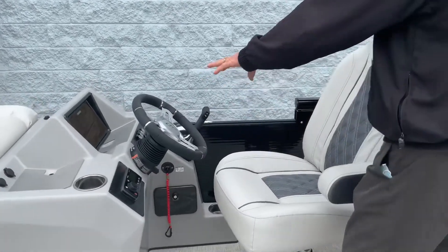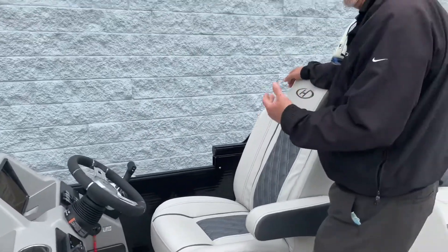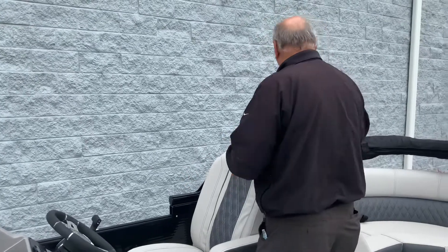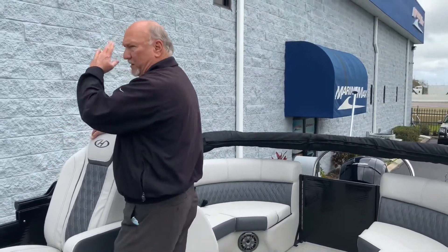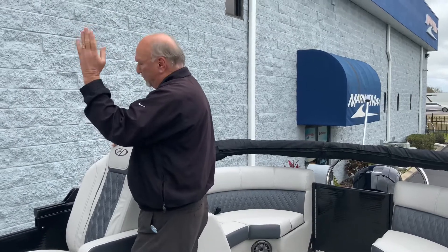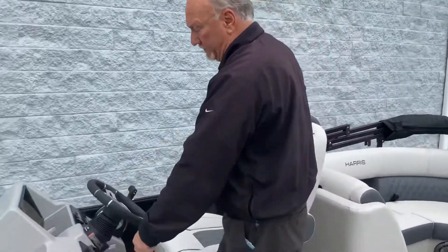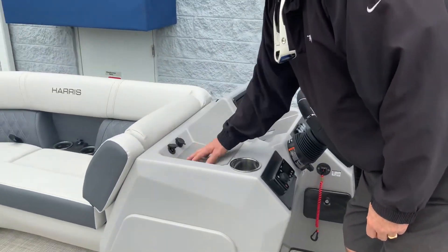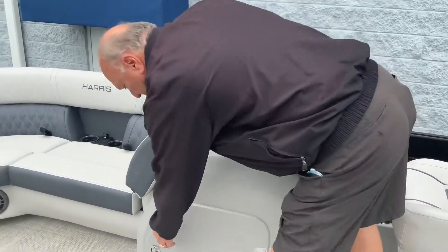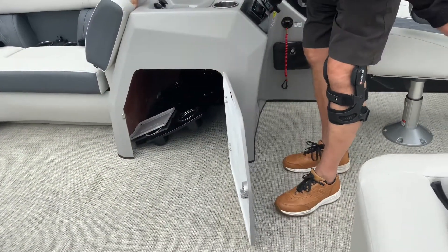Cup holders here, and all your switches and gauges right here. This boat is equipped with interior lighting too. This Bimini top right here is electric — push the button and it comes up; push the button and it goes back down. Really nice. Also right here are more USB ports and 12-volt power outlets. This boat also accommodates a black acrylic table, which is mounted in the back.